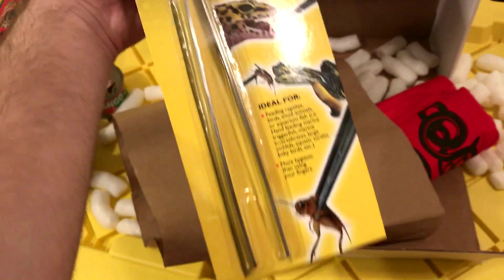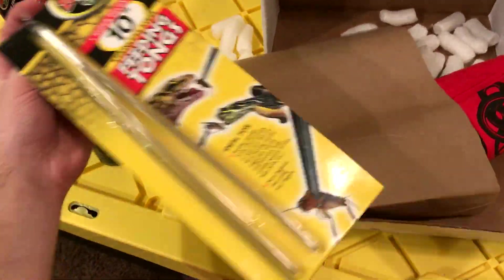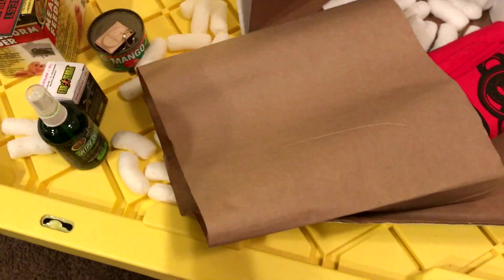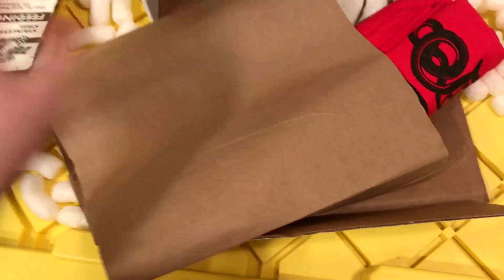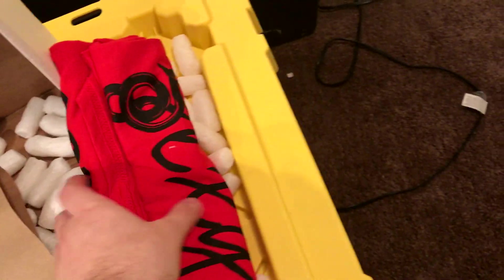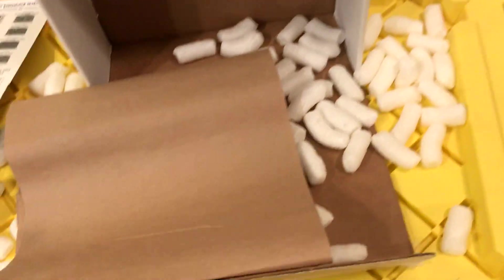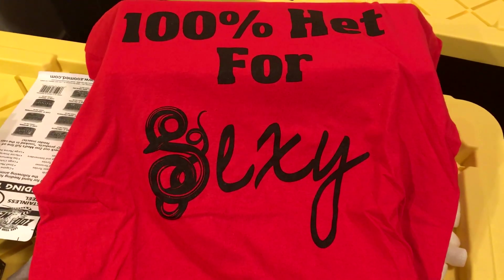We've got some feeding tongs — you can never have enough feeding tongs, that's for sure. I lose these things all the time, so that's pretty nice. And I keep thinking I've hit the last item, but there keeps being more stuff — this box just never ends.